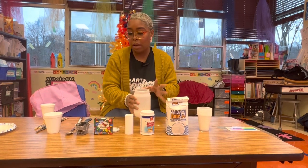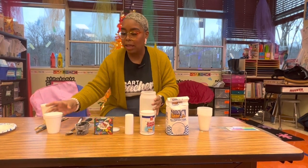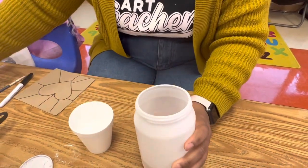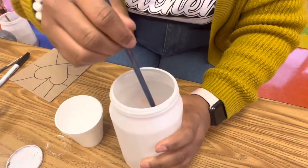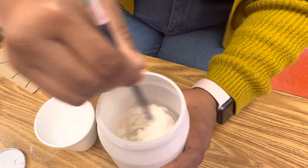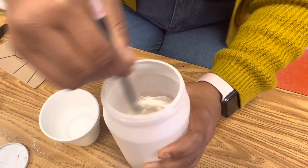After you mix all of that together, you're going to gradually add in water. I'm going to add enough water to make it almost like a pancake mix. Then taking a brush or whatever you like, you're going to just mix it, gradually adding water as you need.